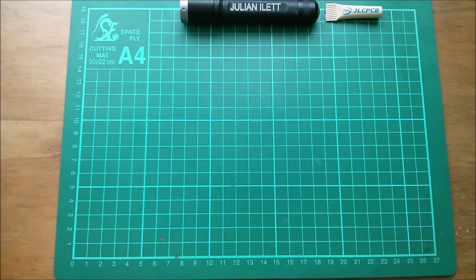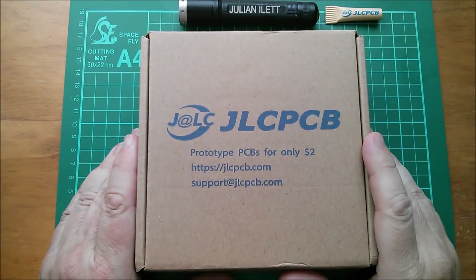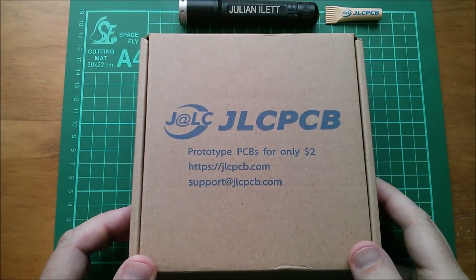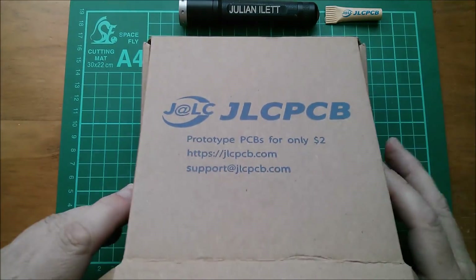Good afternoon! I'm excited about this - the printed circuit boards inside here are my PWM5 Femto - 'femto' meaning really small - solar charge controller boards.